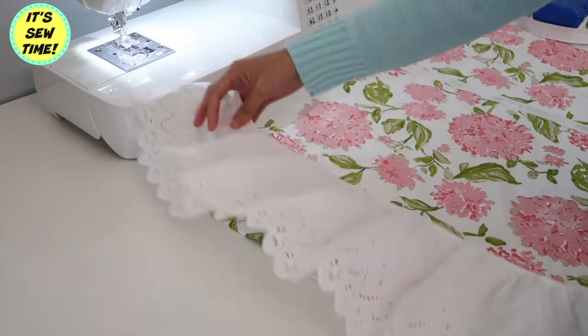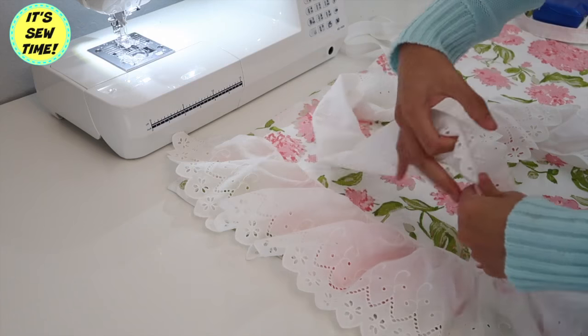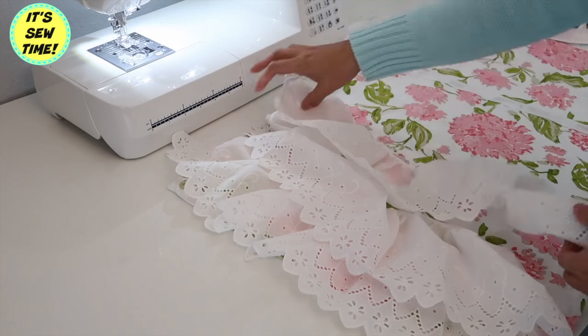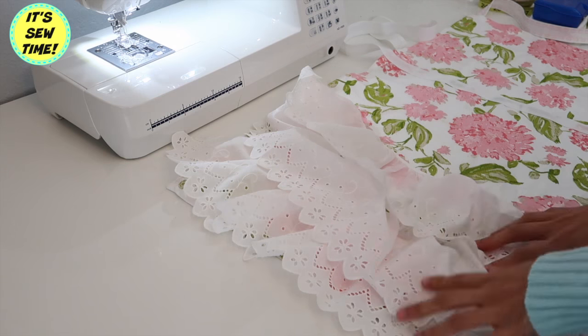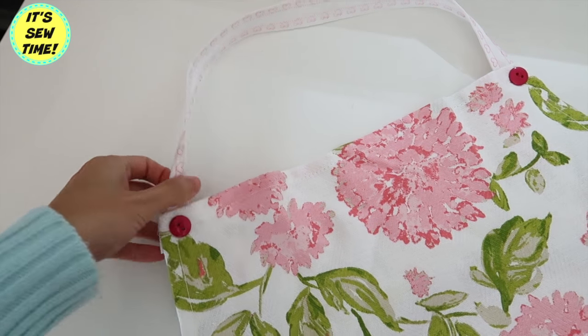If you want to add more design, you can add some ruffles on the bottom — you can add one, two, or three, it's totally up to you. For this project I decided to keep it simple, so I didn't add any ruffles. I added these pink buttons; I thought they look super cute.